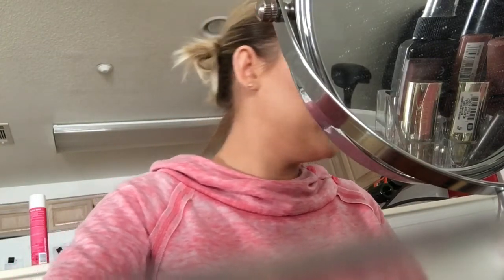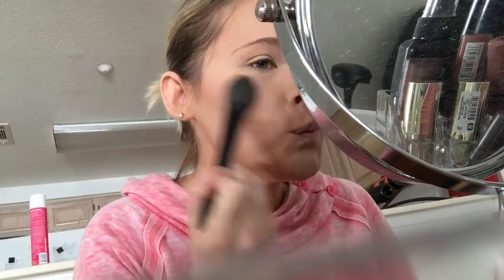You can do blush if you want or skip it — it's completely up to you. I'm putting some on for the tutorial. With blush, I'm using NYX in the color Peach, and I'm taking it from my cheek here and bringing it up to my hairline, just blending that out.